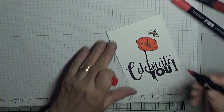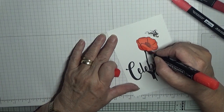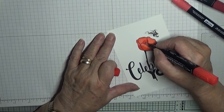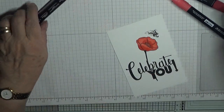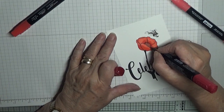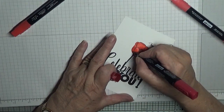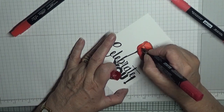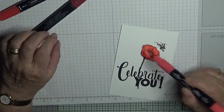Now with Poppy Parade dark I am just going to go around the bottom of it and the inside, just to give it a bit of a shadow. Then with Cherry Cobbler I am just going around the top — well, it will be black when I color it in — and around just the bottom of these two petals. I forgot what the things in the middle are called.